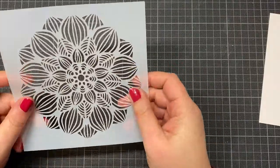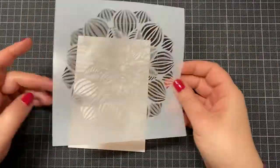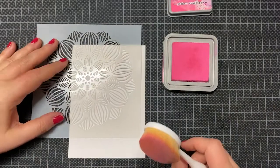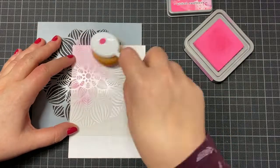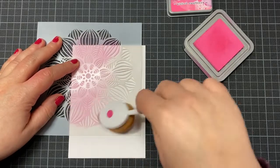Hi everybody! Today I'm making a card with the blossoms stencil from Create a Smile, and I want to use my watercolors for this stencil image.